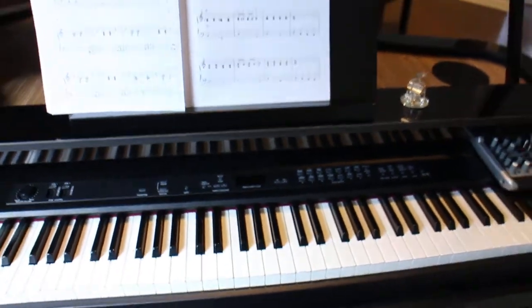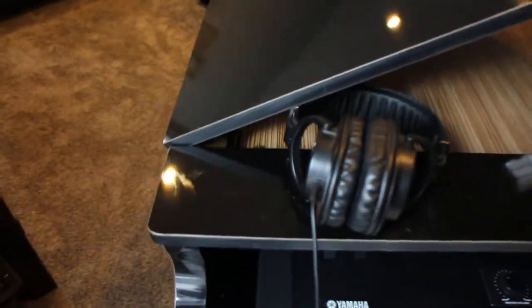So this is the piano. One more walk around, and I've got the headphones there, as you can see.